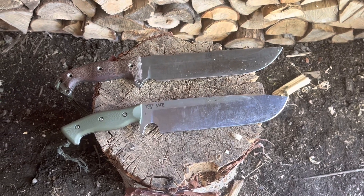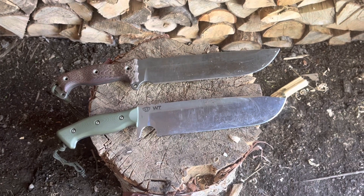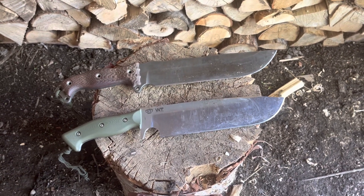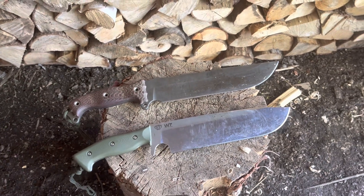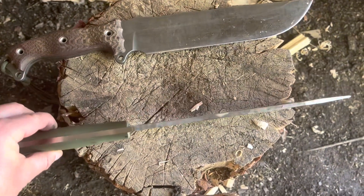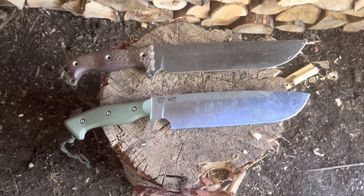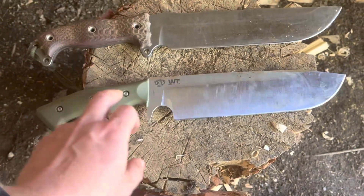Here's a quick comparison video between the Bussy Battle Mistress and the Work Tough Gear Aurora Borealis Grizzly. These knives have some similarities — the blades on each are around 10 inches. The Bussy is a bit longer because the handle is a bit longer, but they're both around quarter inch thick. Those are obviously pretty robust knives and good choppers. Both also have finger choils.